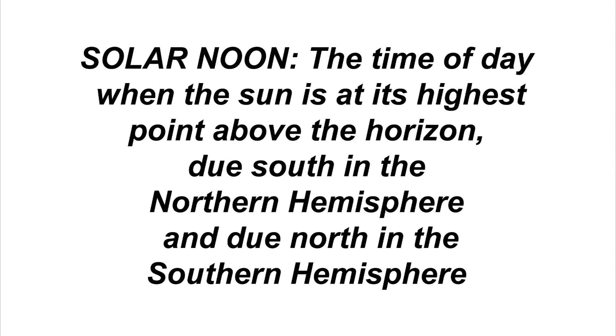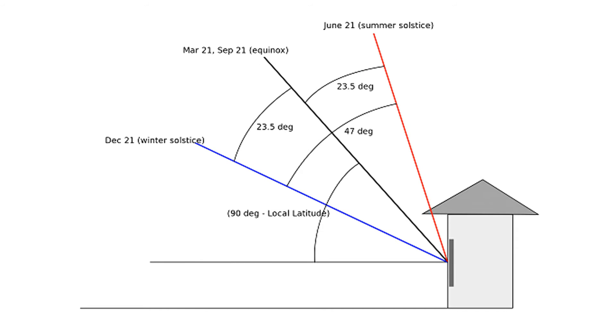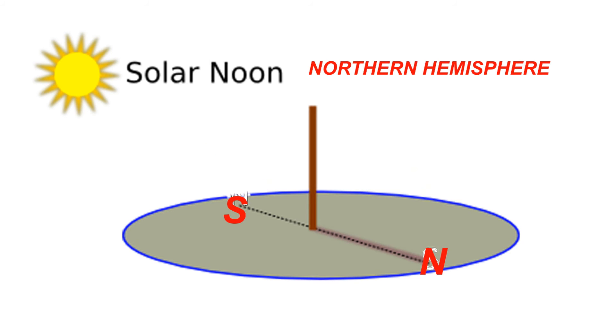At the exact time of your solar noon, mark the ground where the shadow falls. This is the angle the sun will be at solar noon all year. The sun will be lower in the sky all winter and higher in the sky all summer, but it will always be at this angle at solar noon for that particular day. Draw a line at a right angle to your shadow line. This second line will likely give you the best angle for your greenhouse regarding the sun's location. The line you draw will be an east-west line.